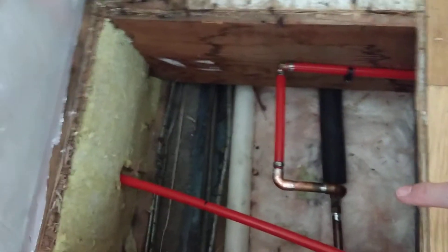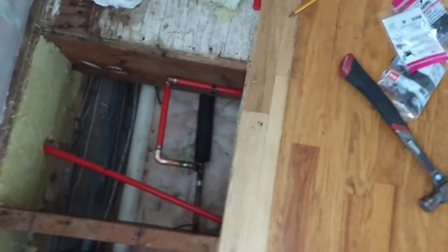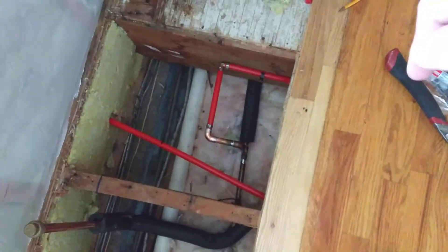The copper just used to exit straight out to the old silcock. So now we use the transition to PEX and angled over. And we just have a light loop between the floor joists.